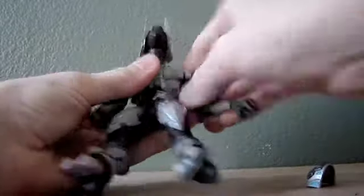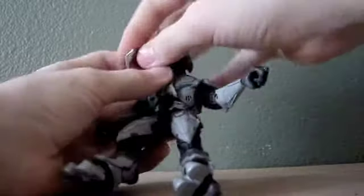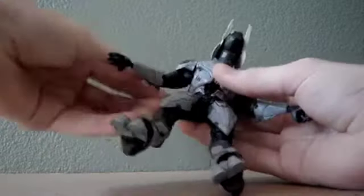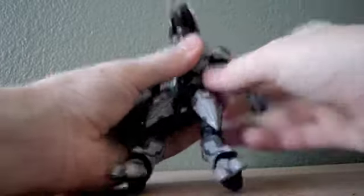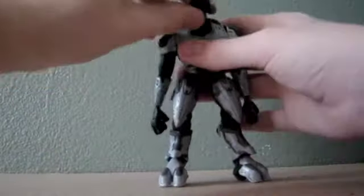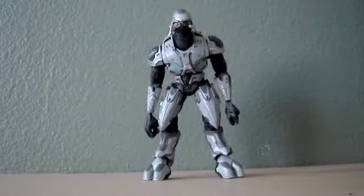They just pop right back on, no problem. Like most Halo Elite figures in the past, their shoulder pads would just pop right off, which was a problem. But this figure doesn't really have that problem, which is nice — that's a plus. They've gotten better with their quality control.